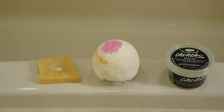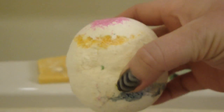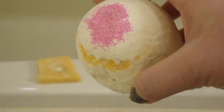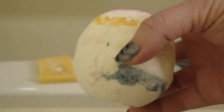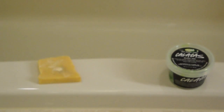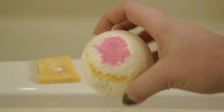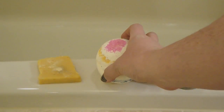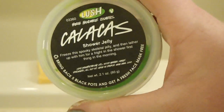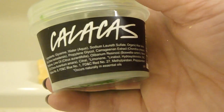The bath bomb I'm using is Calacas. This is from this year's Halloween, it was limited edition and it actually sold out really fast in my store, so if you didn't see it, it's probably because it sold out. But this is a very strong lime scent. I love this scent, it's amazing. I love this whole line — the Lady Katrina soap, this bath bomb, and the Calacas shower gel, which is right here. The shower gel jelly has a very strong lime scent as well.